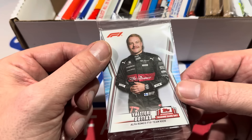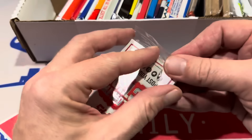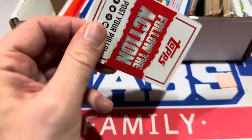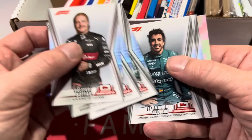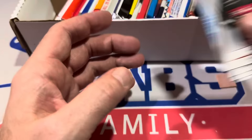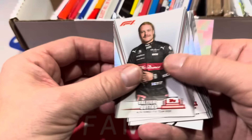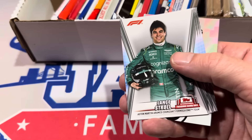Here we have a National Trading Card Day pack. You can find autographs in here. It was multi-sport, done about two years ago. Unfortunately, this one is all racing, which I don't know anything about. Let me check one more time — Lewis Hamilton, I guess, is a big one. That one I should put aside — he's a big name. But I don't know the other guys.